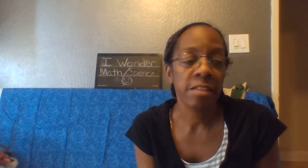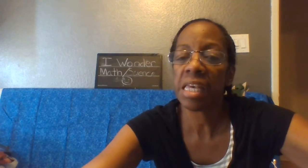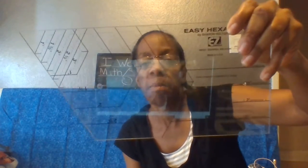We are in my sewing room. I've got lots of fabric, and scissors, and pins, and rulers. This is a ruler — it makes a hexagon.